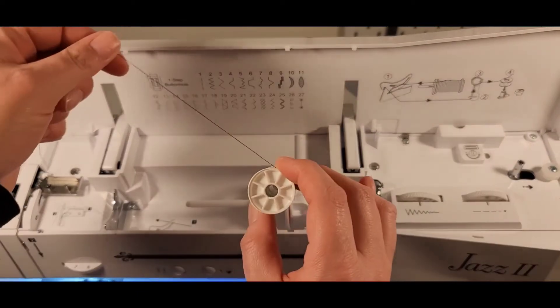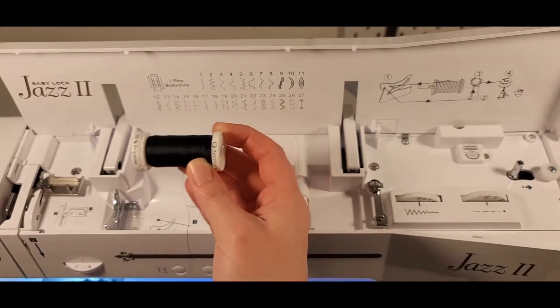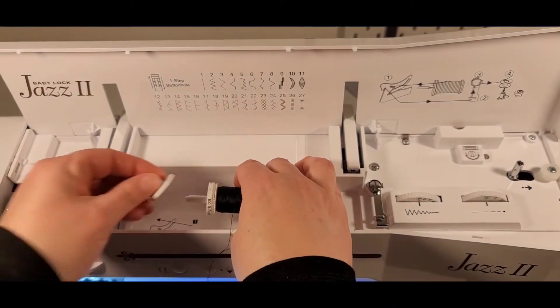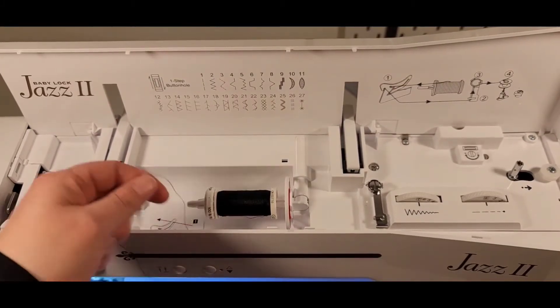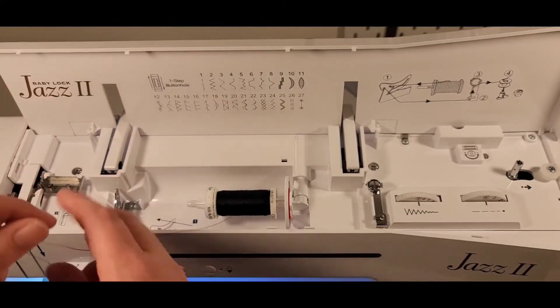Have the thread coming off the spool — it will be coming towards you. Place it on the arm and then place the stopper on the end. Typically you don't really want the spool to spin, as the thread will come off and unravel around the spool itself.